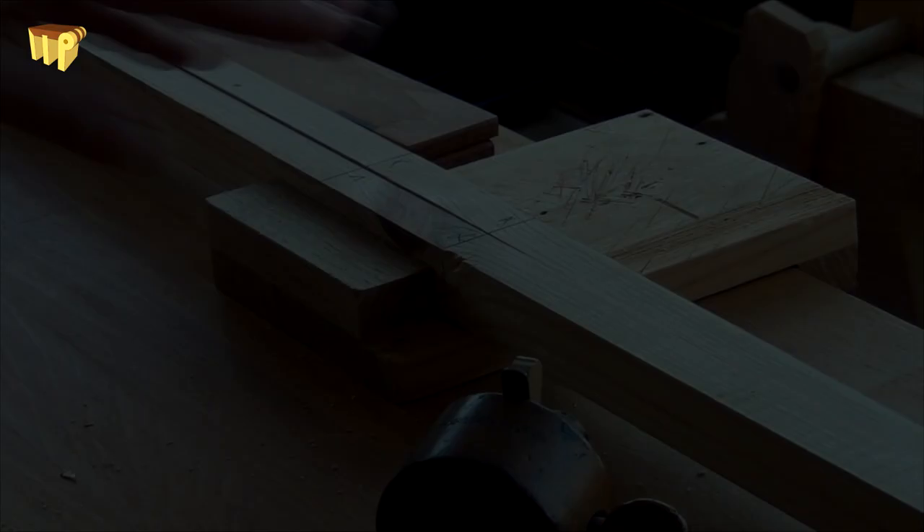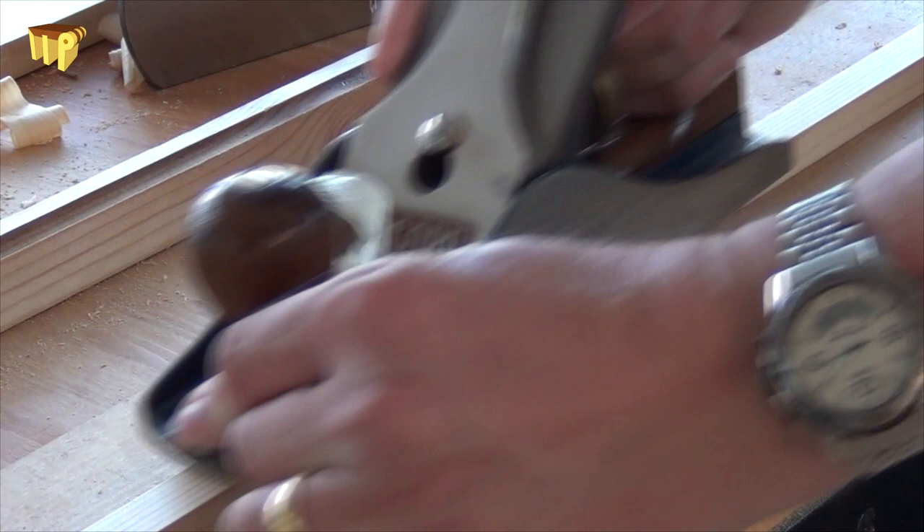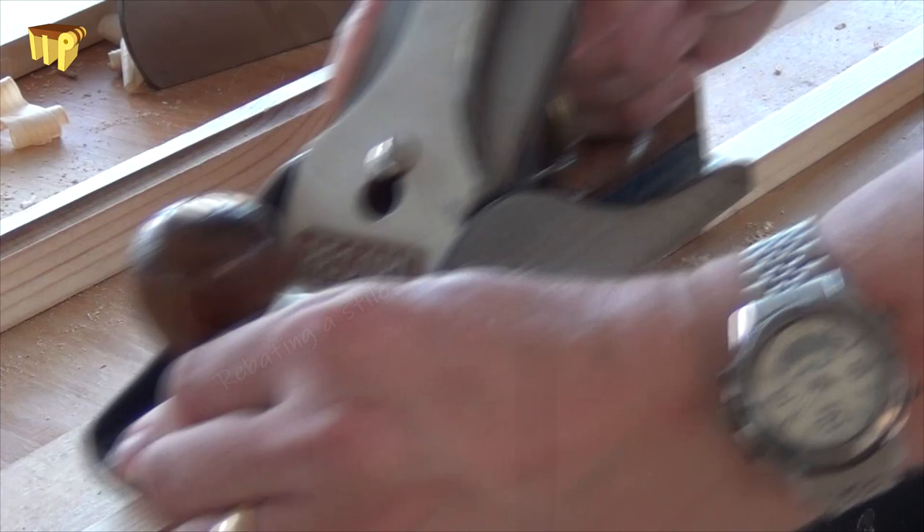The stiles and rails are all sawn and planed to size, leaving them a little bit long in their length which we'll adjust later on. I also smooth-planed them and hopefully I won't need to touch them again. Then a rebate plane made short work of running in all the rebates on the stiles and rails.